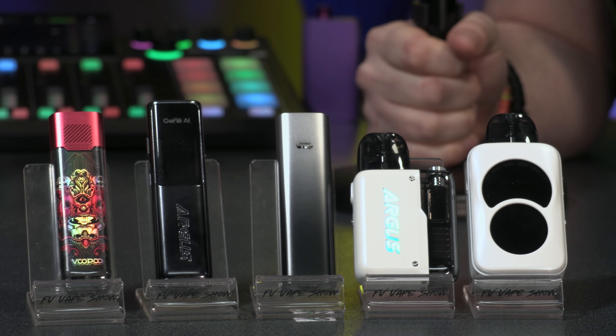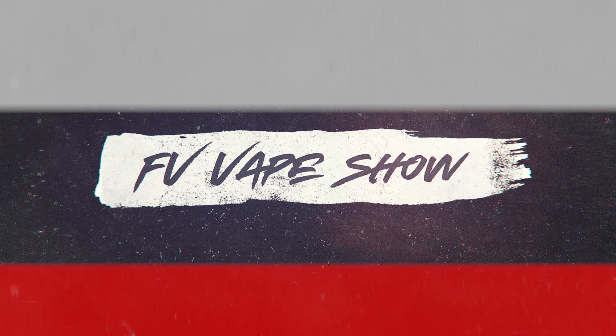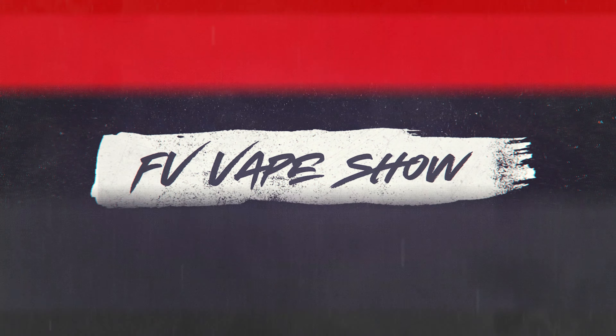The VooPoo Argus range — this isn't really a video about a new device, it's a look at a range of devices. It's a new concept that might take off. The Argus range has been around for a while and it's building, and the Argus pods are awesome, so why not take a look at the latest range?